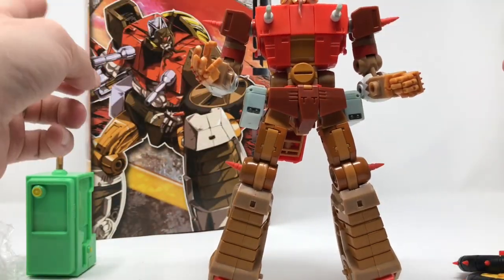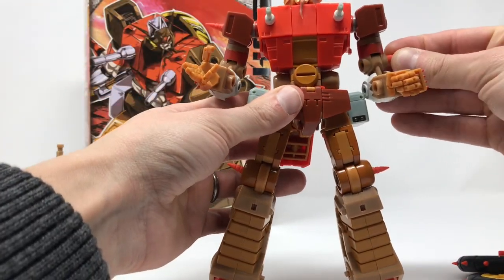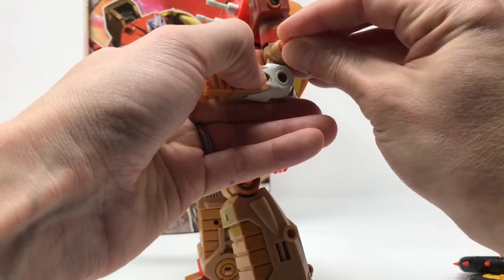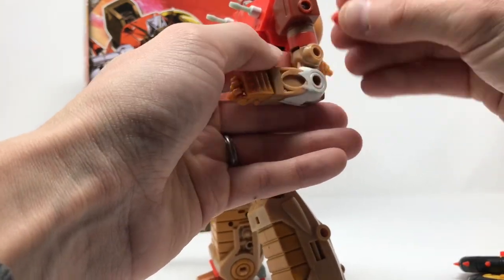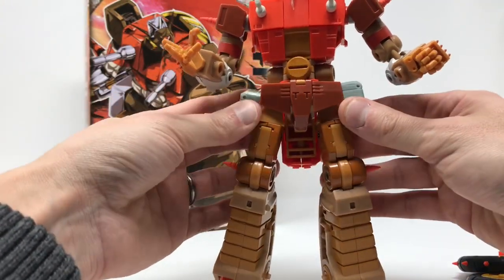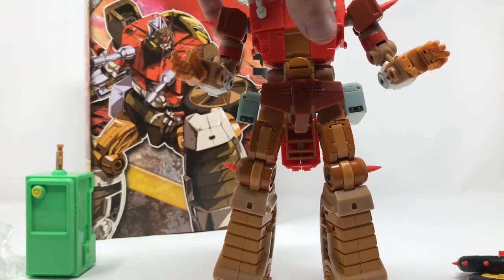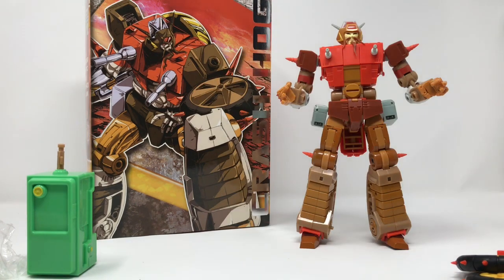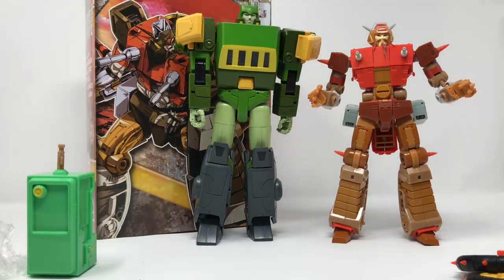The spikes on the shoulders and the knees are interchangeable. You can put them anywhere you want that has a hole on this figure — so if you want to put them up top, down low, you can pretty much customize them to look any way you wish. He scales beautifully with the other Masterpiece Transformers figures.